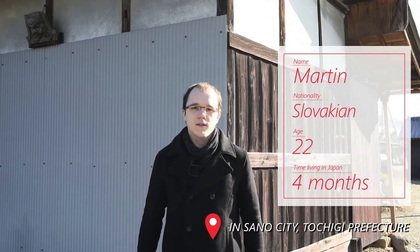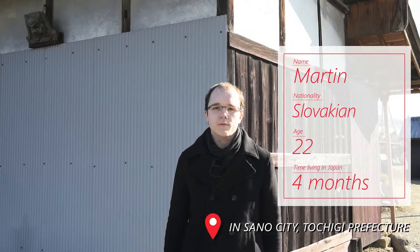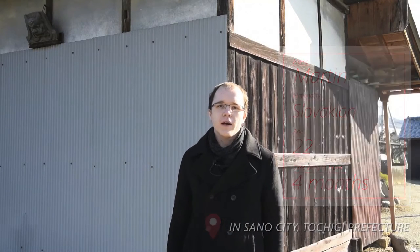Hello, my name is Martin, 22 years old and I am from Slovakia. Right now I came here to see the Onigawara tiles. What is it? Let's check it out.